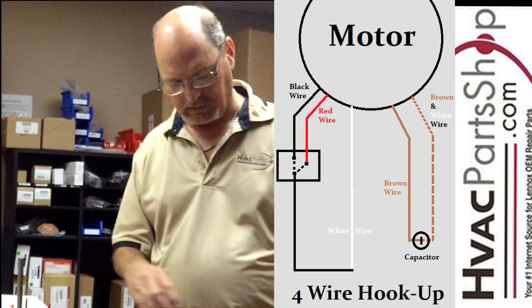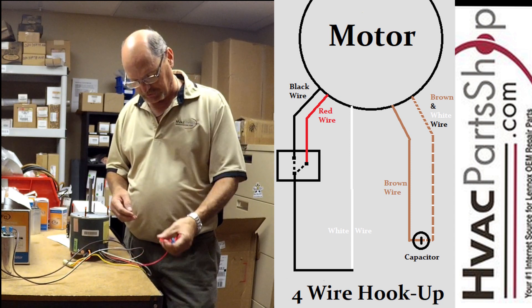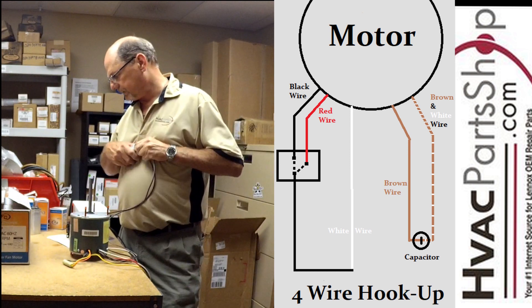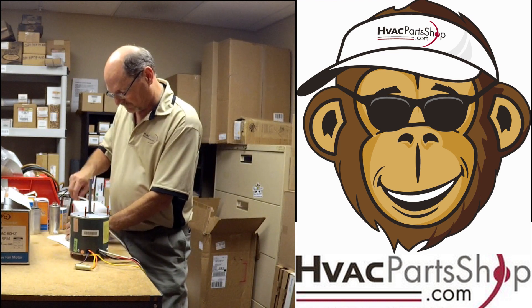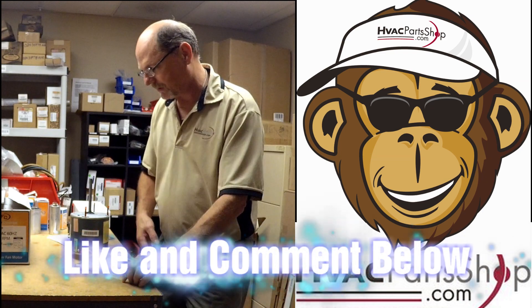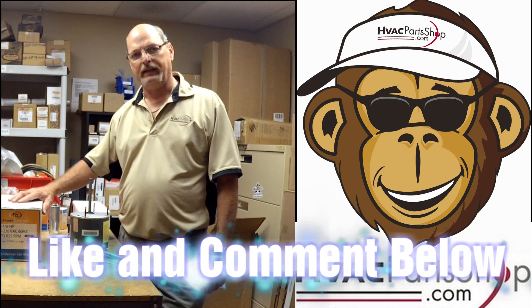That leaves one wire left — the red wire. Same principle: insulate the end, tuck it in, and tie it up neatly in the electrical compartment so it doesn't short out or get in the way. The rotation plug still applies here — it breaks apart, you give it a half turn, plug it back in, and that changes the rotation from clockwise to counterclockwise. That covers both the three-wire and four-wire hookups. If you'd like me to do a video on anything else, just give us a shout and we'll work on it. Until then, I'll see you next time.